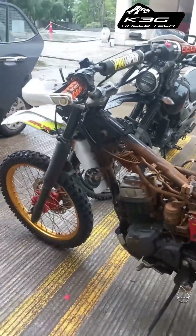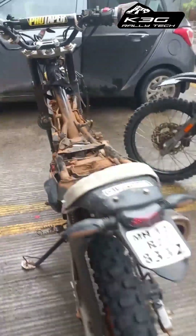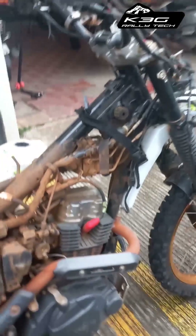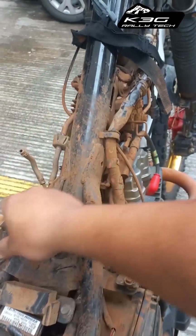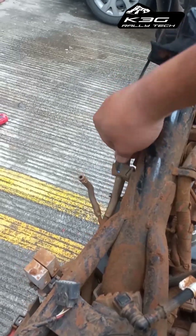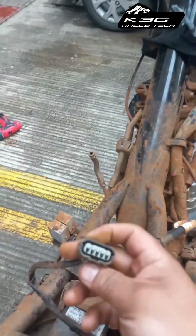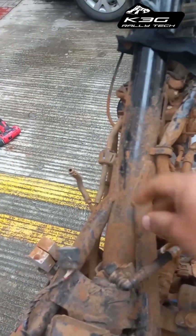Hey guys, this is the XPulse 2V — I'm going to show you how to install the tower. First thing first, you need to dismantle everything. Be careful with the fuel pump — there are four connectors here, two pipes that go to the tank: one is the return valve and one is the breather. There is also one cable which connects to your fuel pump, and this is your fuel pump pipe.